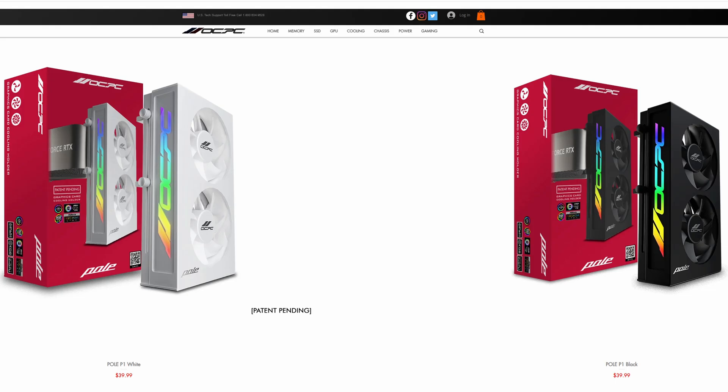The guys over at OCPC think they have the solution — the Pole P1, a GPU support bracket with RGB bling that should hopefully give you more frames per second. They've gone a step further by adding cooling fans into the bracket, aiming to help cool your graphics card as well as support it. It's available in black and white with an MSRP of $39.99. Let's get it unboxed and take a closer look.